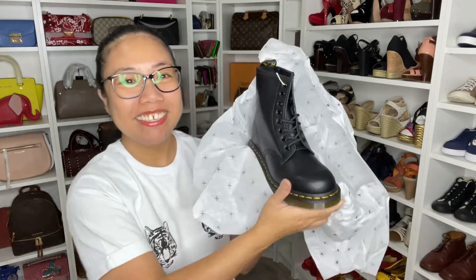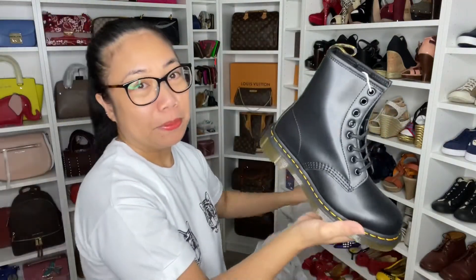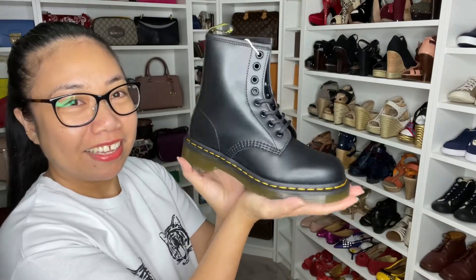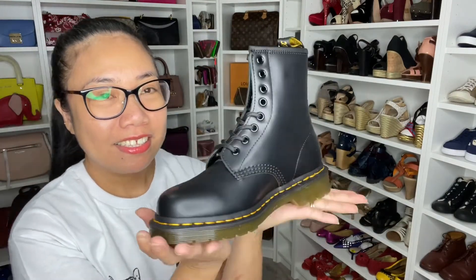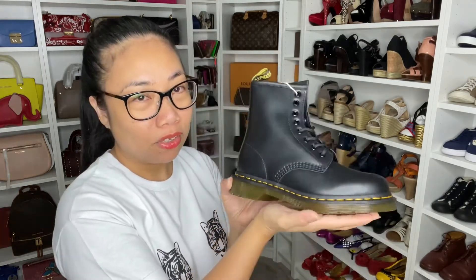Oh my god, she's so nice! The style of this one is the 1460 boots, and the color is smooth black. As you can see, this is so small because my size is a 36.